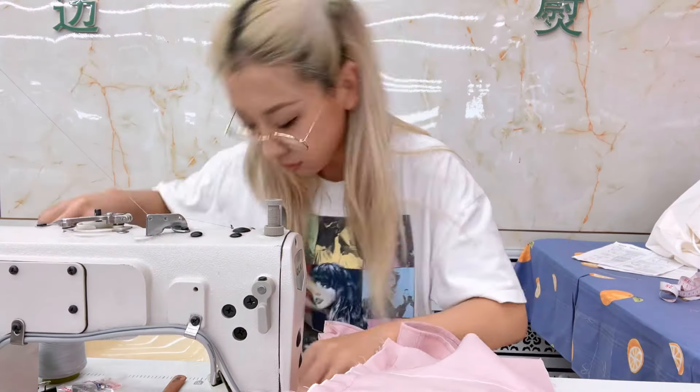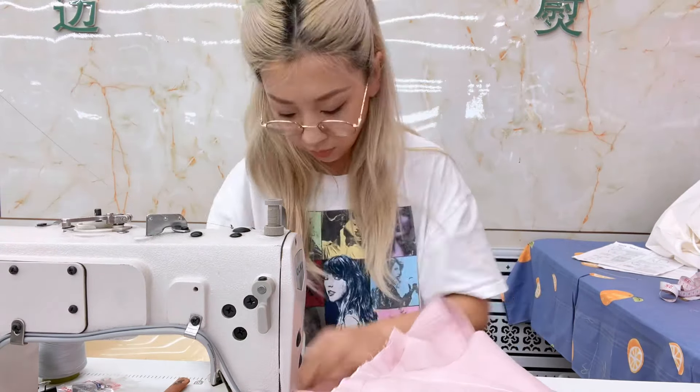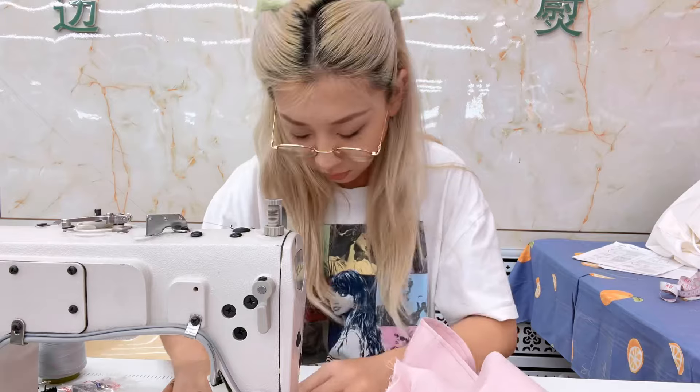The last step is to sew on the zipper. I did that off camera because it took me too long to make it perfect. So, are you ready? Here's the final reveal!